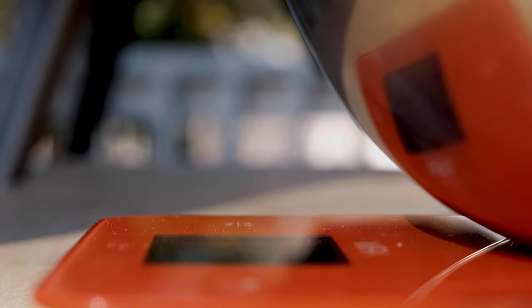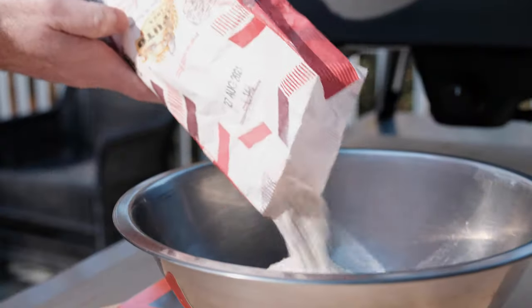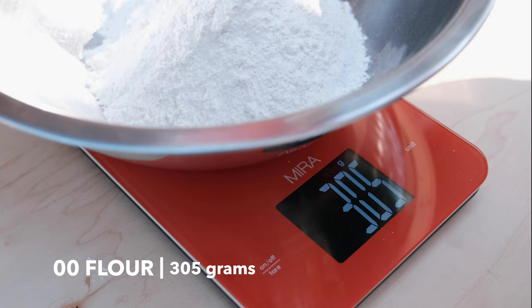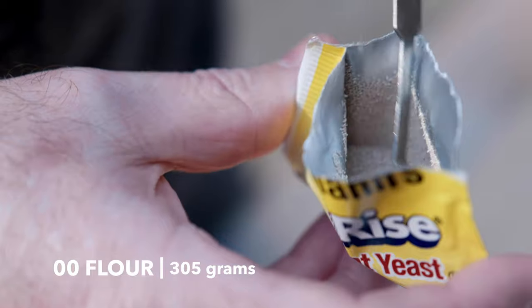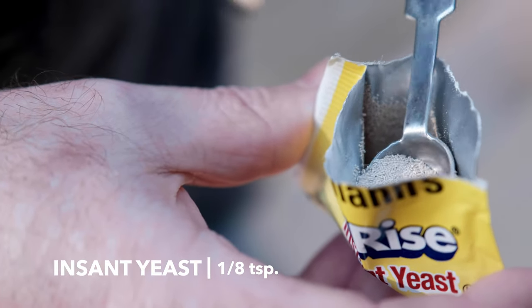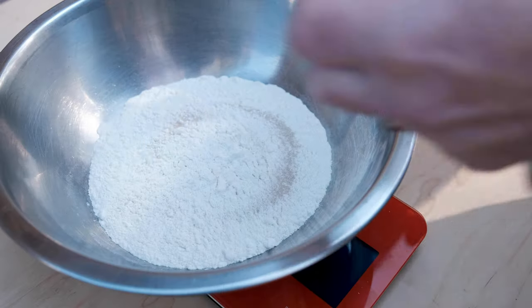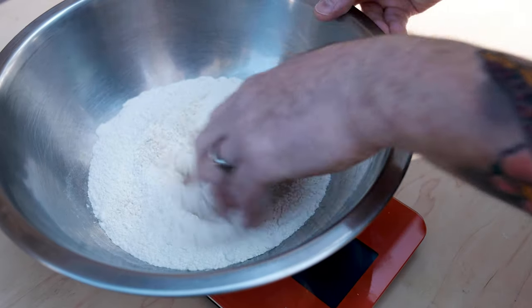A poolish is a pre-ferment that's 100% hydration. That means at any scale, the ratio of flour to water is always one to one. For my recipe, start by measuring 305 grams of double zero flour and an eighth of a teaspoon of instant yeast. Active dry yeast works perfectly too.